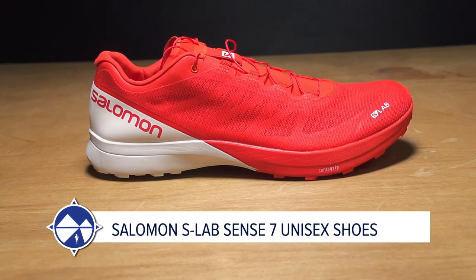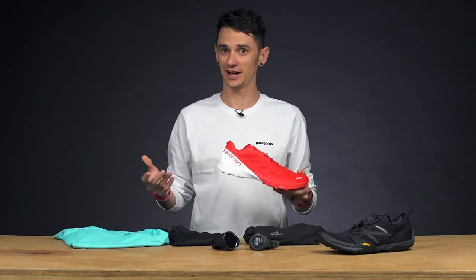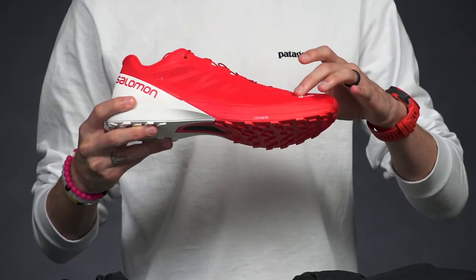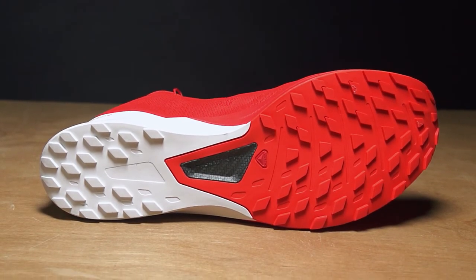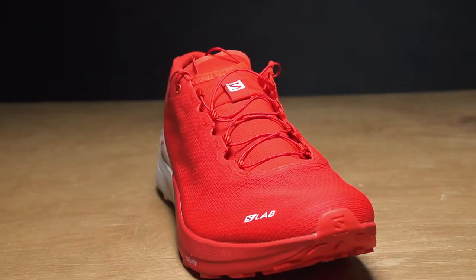Next up we have Salomon's new trail shoe, the Salomon S-Lab Sense 7 — say that 10 times fast. How do you make a shoe better? Well, you make it lighter, and that's exactly what Salomon went and did. They made one of their most popular shoes lighter by lightening up the one-piece upper. It's still got the really grippy, sticky Contra Grip outsole, and it comes in regular and soft ground versions. It's a really good shoe for the serious runner looking to go fast.